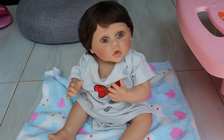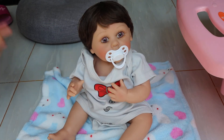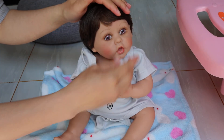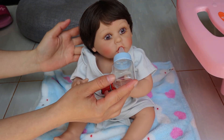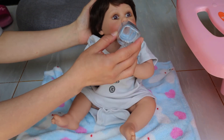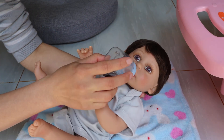Here is the baby's pacifier. He has a magnetic mouth, so you can buy some new pacifiers for him and play with him. He also comes with this baby bottle — you can put some milk, water, or juice to feed the baby, like this. Let me show you — feed the baby!